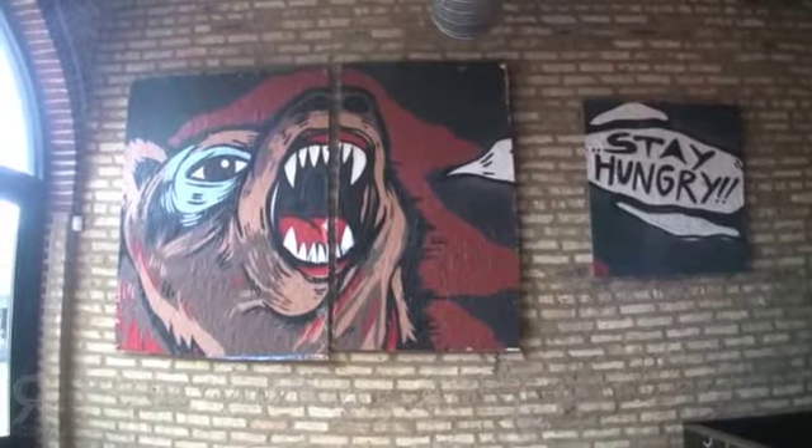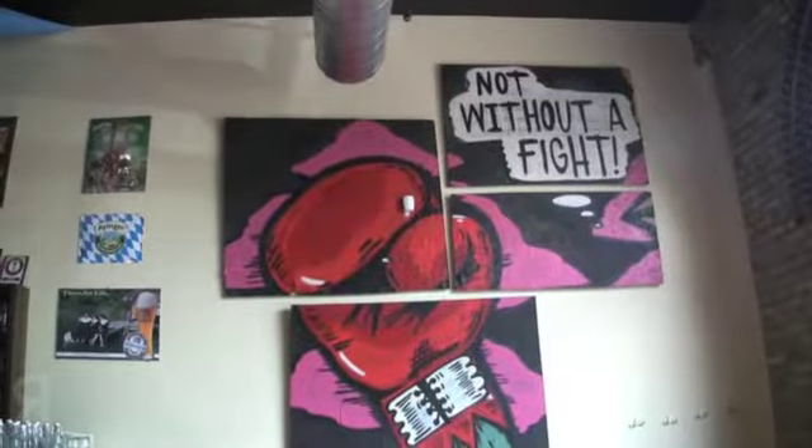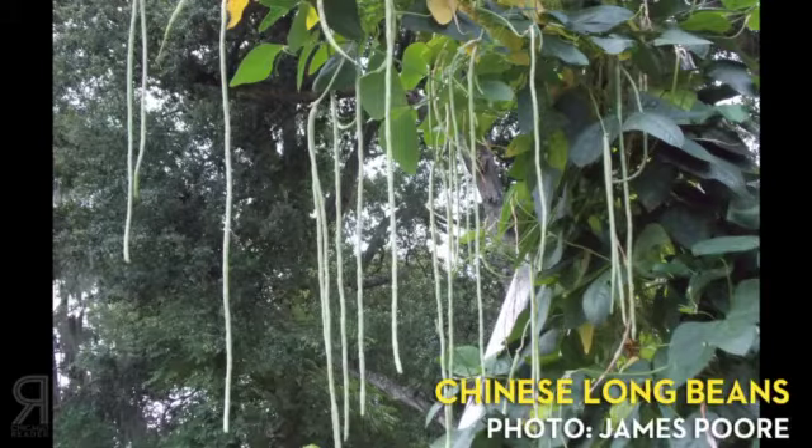I got the call a week or so ago to use Chinese long beans as the key ingredient for Chicago Reader. One thing I wanted to do is utilize it in a technique and present it in almost the same way it would be found in China, but use very much German and Northern European applications. So we took the Chinese long beans and fermented them for five days, much like we would a sauerkraut or any other kind of fermented pickle.